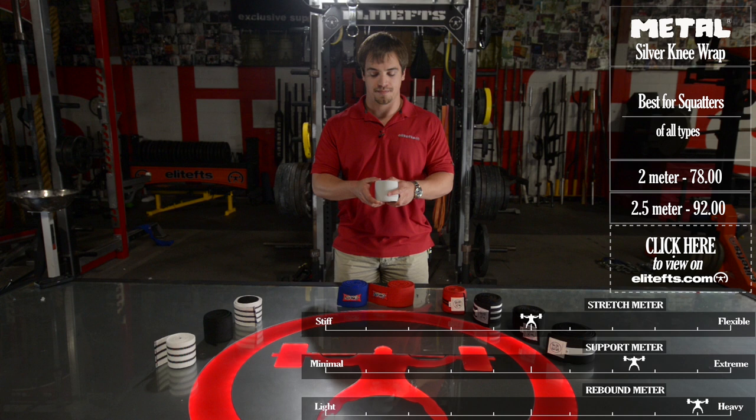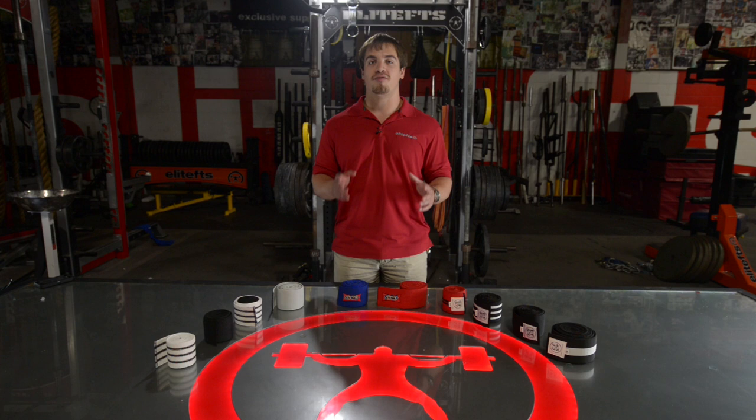Now that you have a little bit more insight into our selection of knee wraps, hopefully you can make an informed choice to get the set that's right for you and start busting some PRs. As always, if you have any questions, comments, or concerns, call the office, visit the site, hit us up — we'll be happy to help.